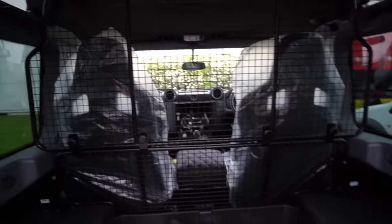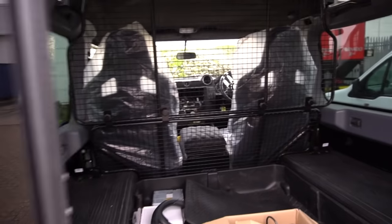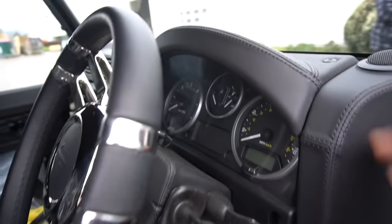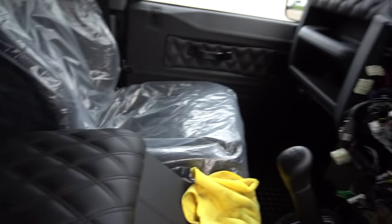We've got the cage in the back to stop anything from falling around. This has had the full conversion with the Urban Kit. The interior hasn't been completed yet — it will be. It's got the aftermarket steering wheel, full leather on the dashboards, cool leather armrest. You're an absolute animal. Beautiful, beautiful beast.